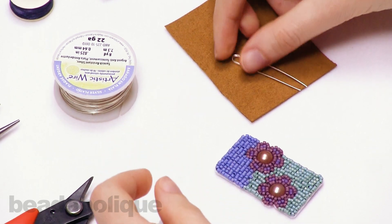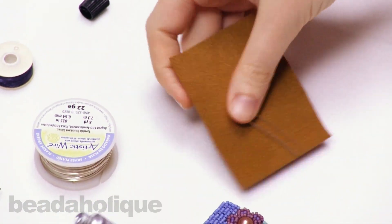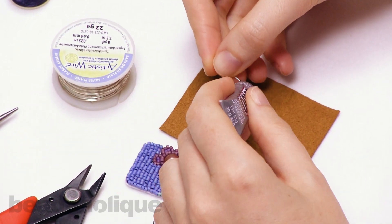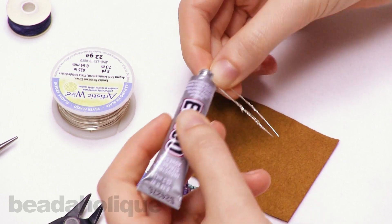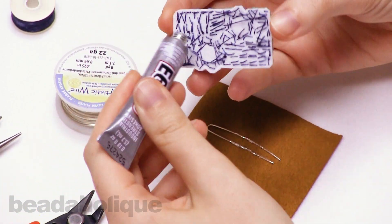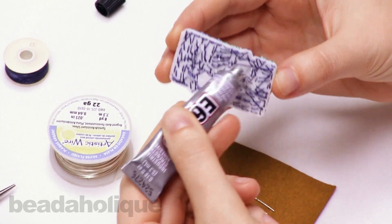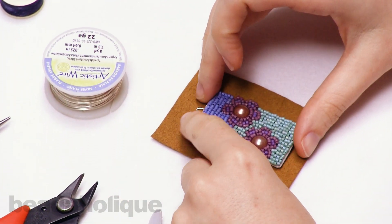Now I'm going to take some E6000 glue, and I'm going to place my piece where I want it to lay on my Ultra Suede beading foundation. I'm first going to put some glue over my bail and glue that down onto the foundation. Then I'll take some more E6000 glue along the back of my bead embroidery and glue this down on top of the bail.